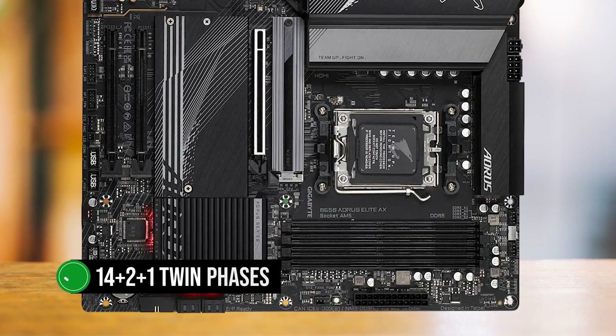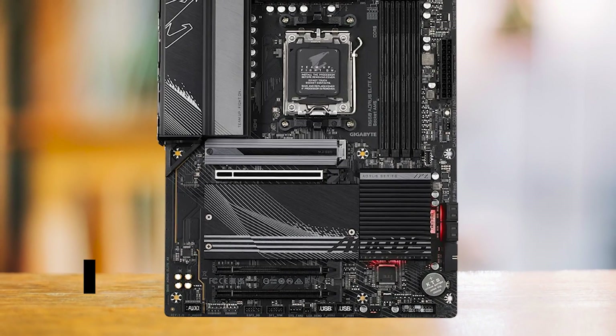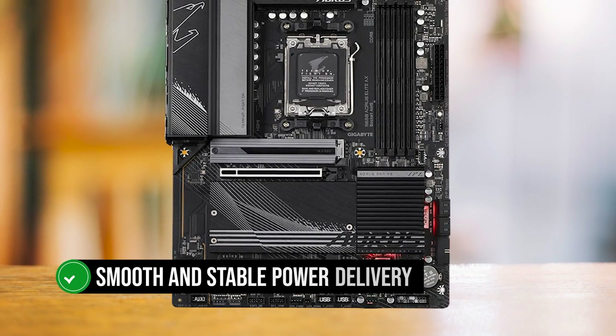The board boasts a powerful 14-plus-2-plus-1 twin-phase digital VRM design with two parallel sets of seven phases, ensuring smooth and stable power delivery to your CPU.